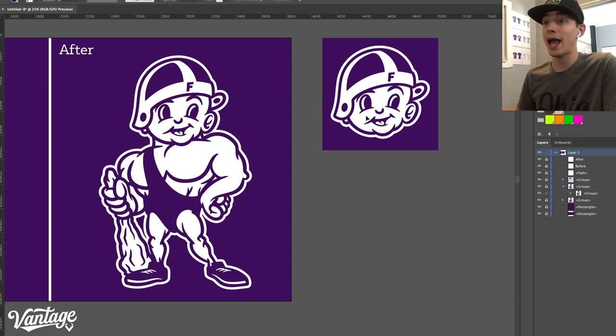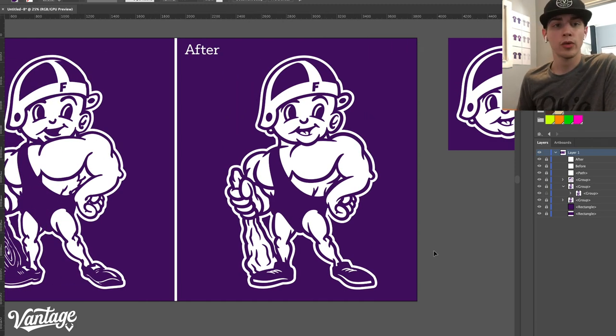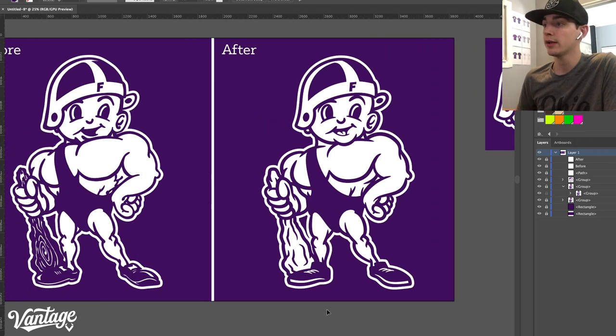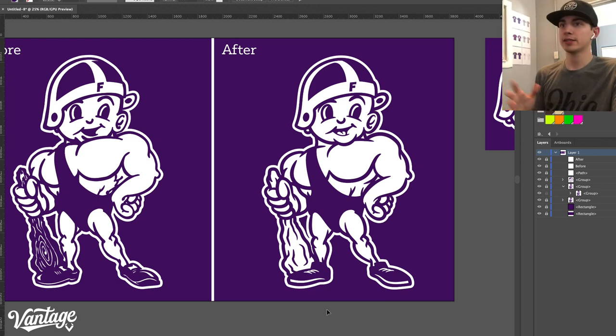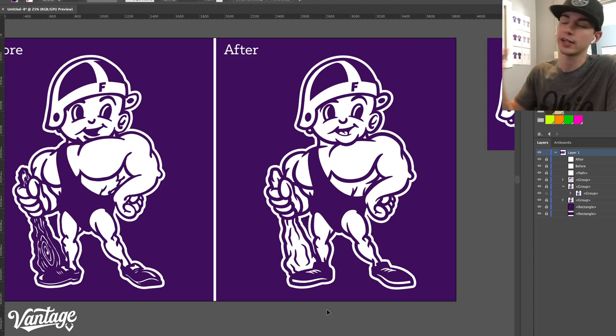We also added a tongue in here. We've seen a couple renditions with a tongue in there, and we more or less just added it back because it gives him more dimension. It makes him feel more human-like and more inviting, like you can actually connect to Roscoe.